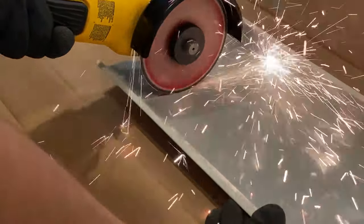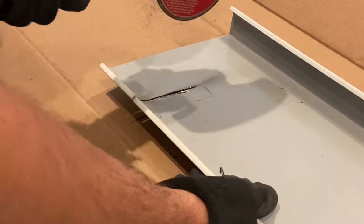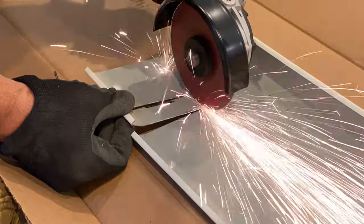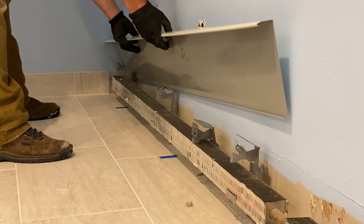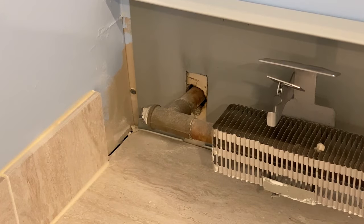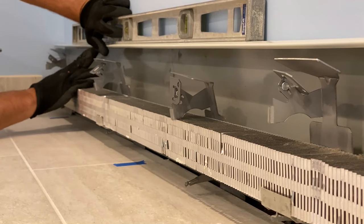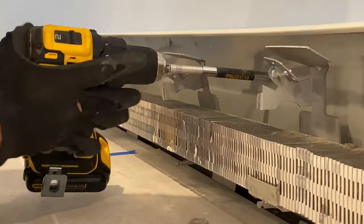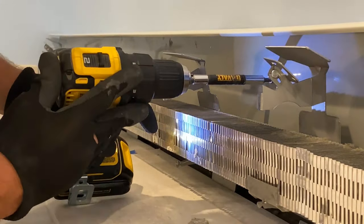Most of us don't have a lot of tools for working with metal, myself included. I have an angle grinder and I find that's the easiest thing to cut metal with. If you don't have something like that, a hacksaw will work, but you have to be careful it doesn't slip and scratch the color of the facing — so it's a little more labor intensive.